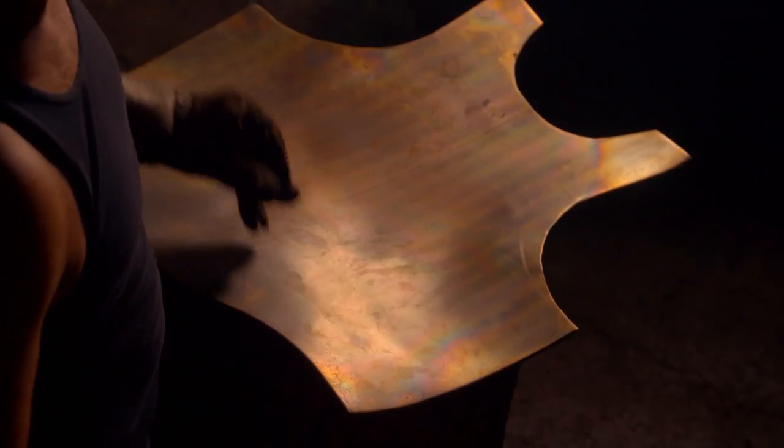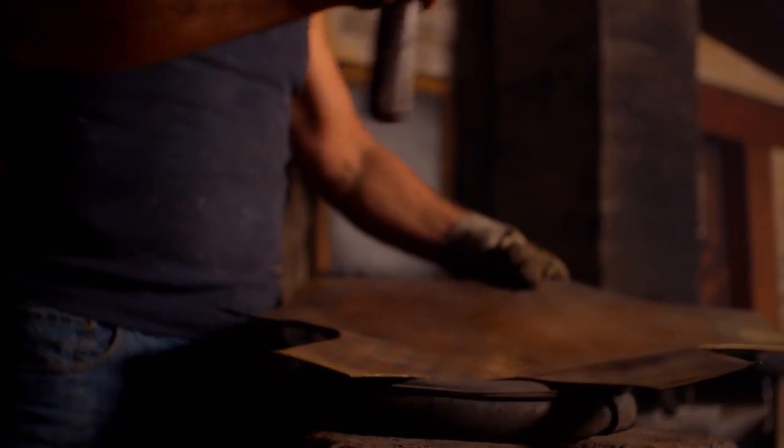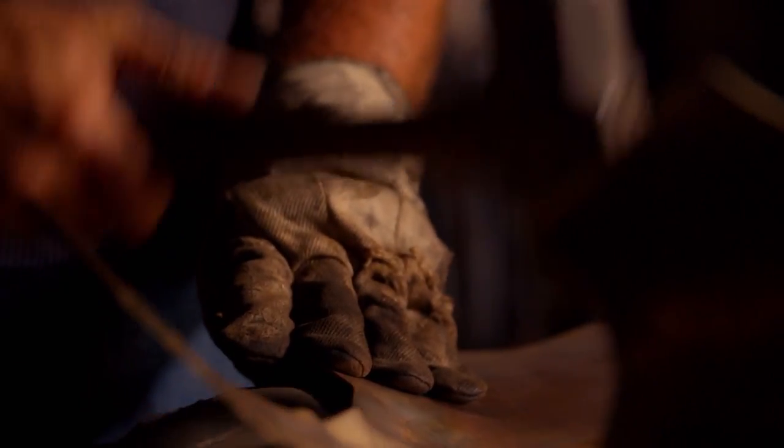The flat brass plate is ready to take shape. Now, it's hammer time. This is as traditional as it gets — muscle versus metal. There's really no way around recreating this stuff. You have to use the traditional methods. Modern technology does not replicate the same process.